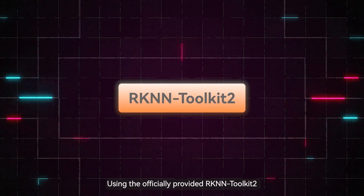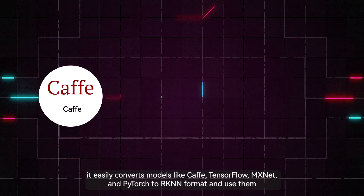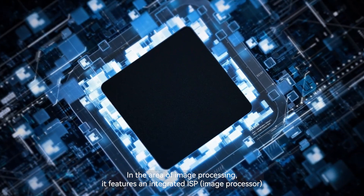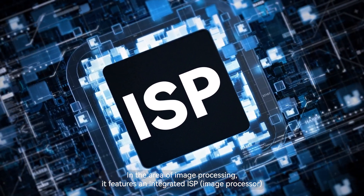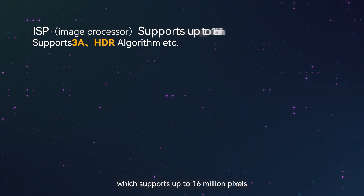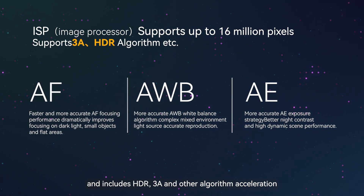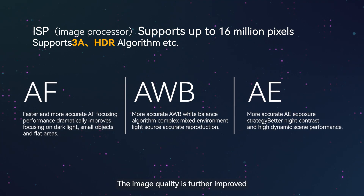Using the officially provided Acuity Toolkit 2, it easily converts models like Caffe, TensorFlow, MXNet, and PyTorch to Acuity format for use. In the area of image processing, it features an integrated ISP which supports up to 16 megapixels and includes HDR, 3A, and other algorithm acceleration, further improving image quality.